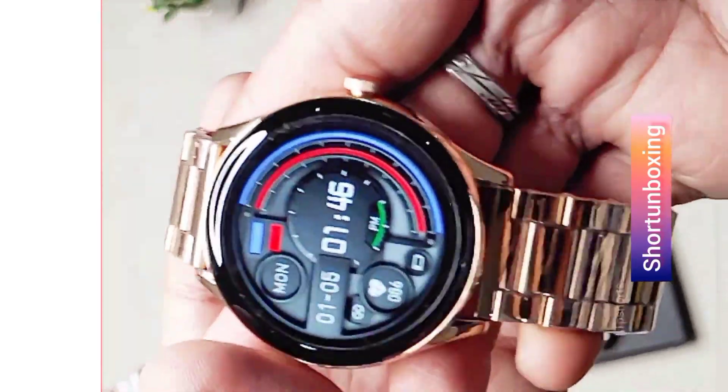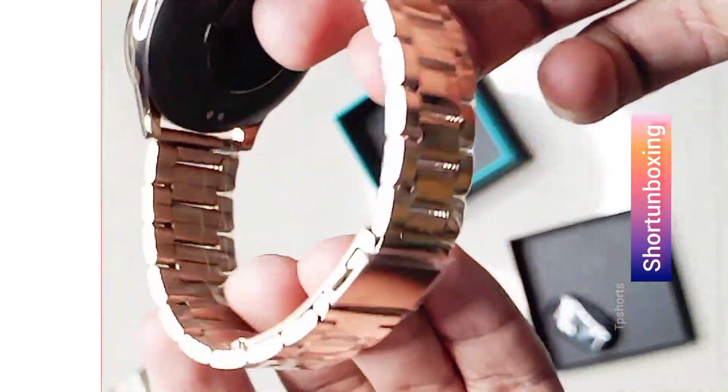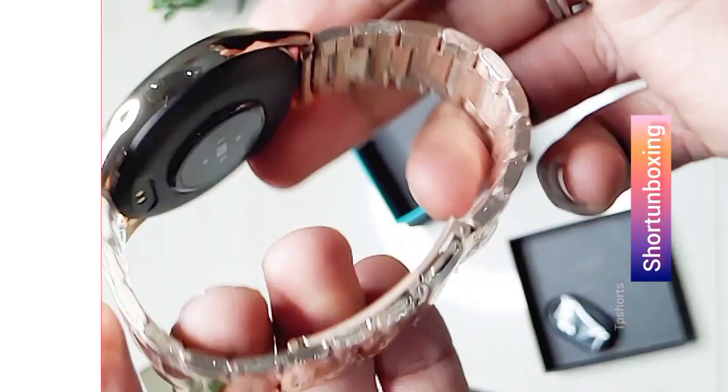The Pebble Cosmos Board Pro also has a companion app that you can use to track your fitness activity, set goals, and more. The app is very easy to use and it's packed with features.